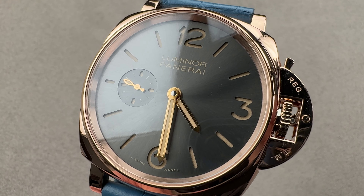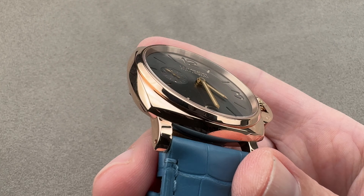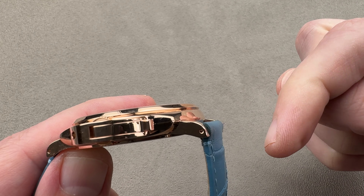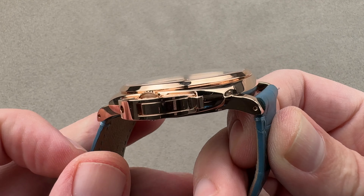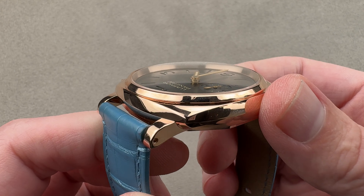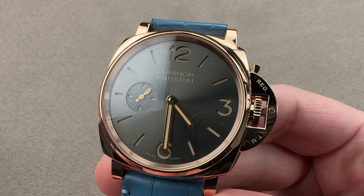Hi, this is Tim at the 1916 Company. Welcome and thanks for logging on. If you love this watch, email us: tmasso at the1916company.com — it is in the description below. Your purchase and pricing email question line for buying this or any watch you see on any of our platforms. Reach out directly to me, tmasso at the1916company.com, for purchase and pricing details.